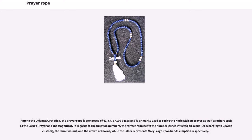In regards to the first two numbers, the 41 represents the number of lashes inflicted on Jesus — 39 according to Jewish custom — plus the lance wound and the crown of thorns, while the 64 represents Mary's age upon her assumption, respectively.